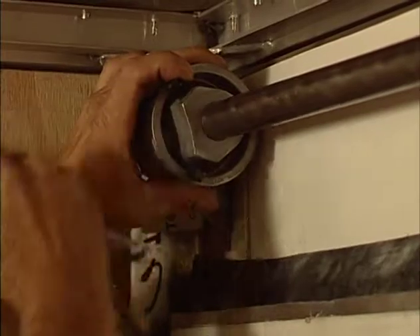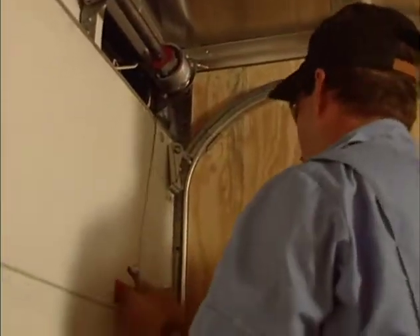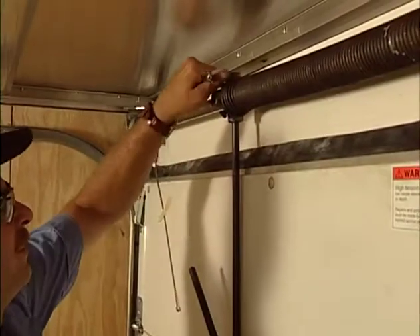Loosen the set screws on both the left and right cable drums. Unwind the cable and tape the end to the inside of the top panel. Repeat with the second cable and loosen the set screws.